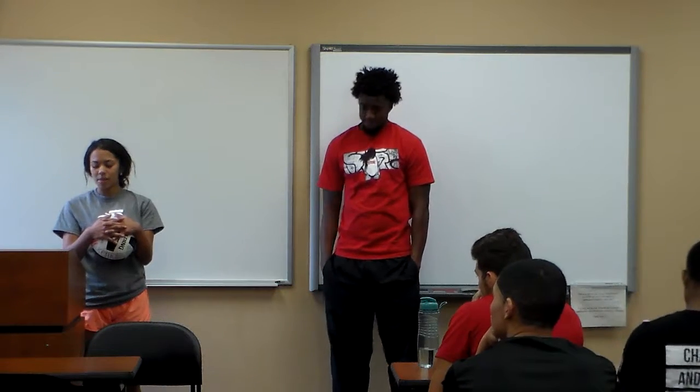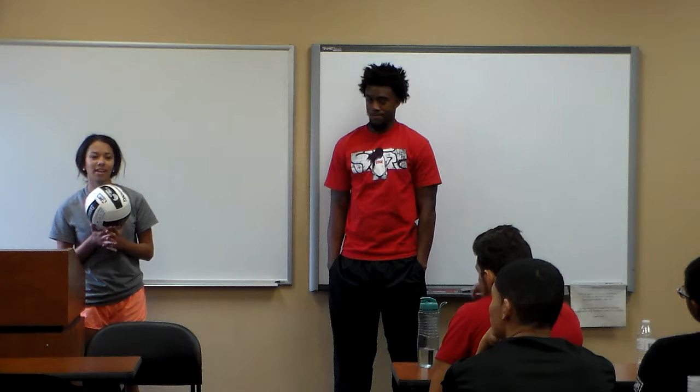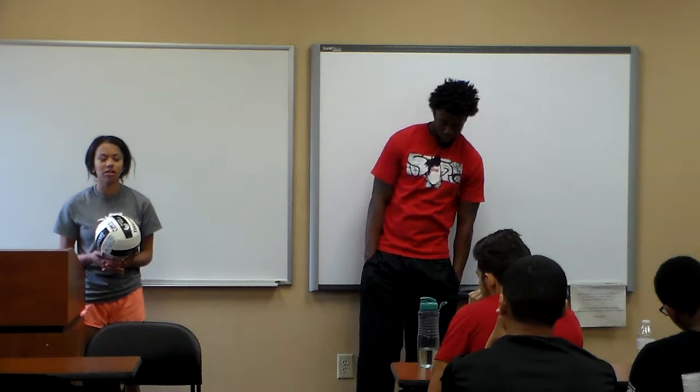Good morning. My name is Kenny, and I was wondering how many of you have played volleyball before? As most of you might know, I do play volleyball here at Southeastern.